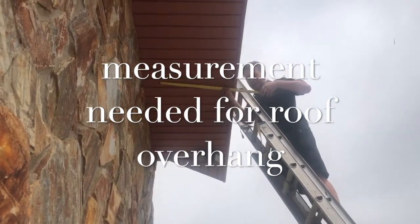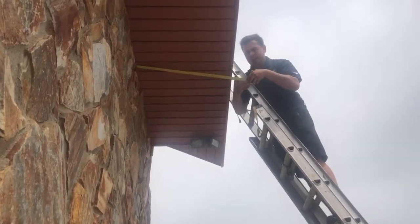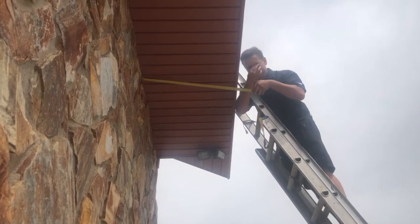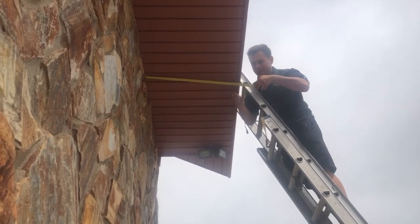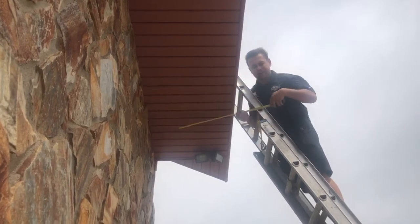So we're here at the roof eaves edge. As you can see, this one has an extra long overhang — but you always want to double-check the typical threshold. It's about 16 inches as a typical overhang, but we have an extra long overhang. This is actually reading about 29 inches — 29 and a half to be exact.